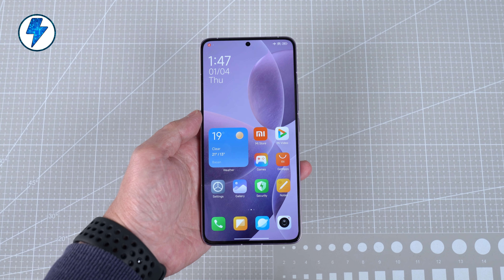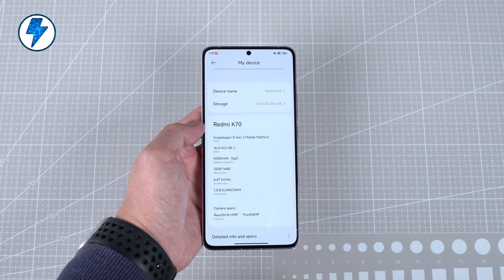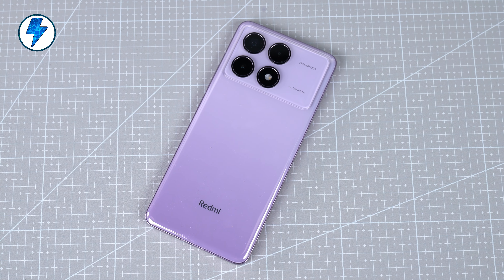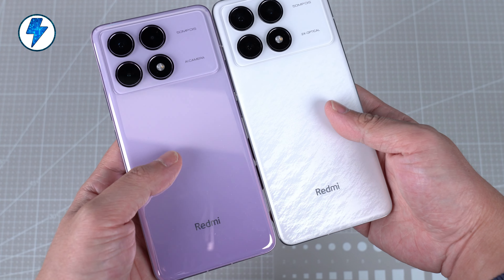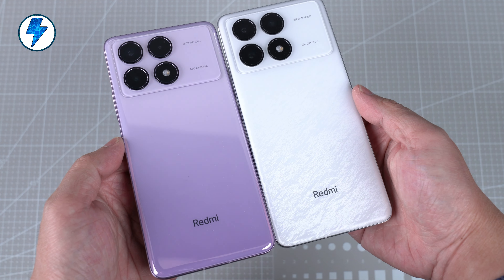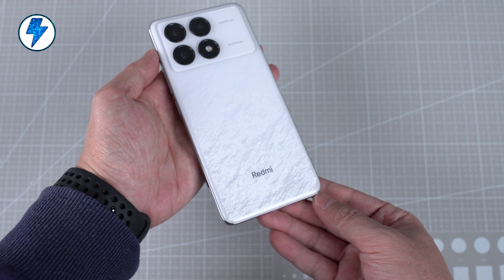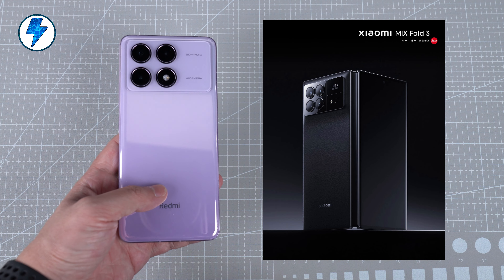The one I have is the purple version of Redmi K70 with 16 plus 256 GB memory. The first thing to note is that the Redmi K70 different color versions use different glass materials on the back. The purple one I have is made of glossy glass, while white and black are matte glass. I prefer white — it looks better and has some special texture designs. The matte glass is also more resistant to fingerprints.